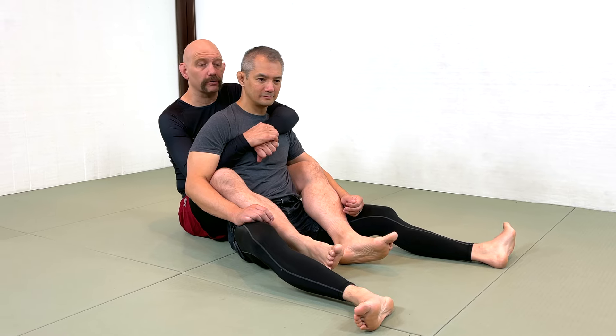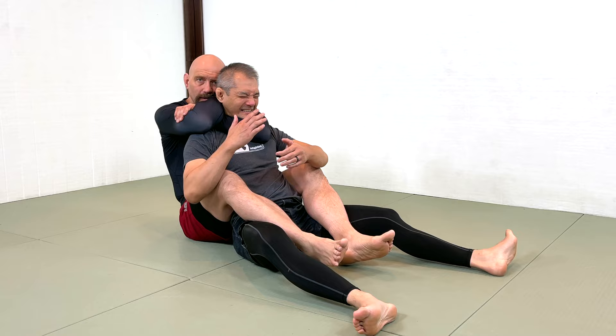Let's do the rear naked choke wrong. Here, here — comb his hair, and then squeeze. That's Chuck Norris in the 1980s.